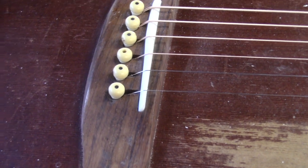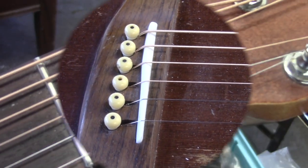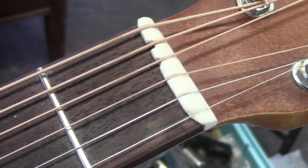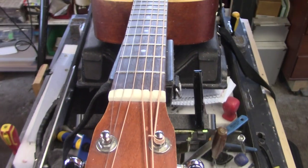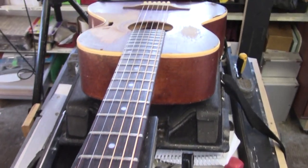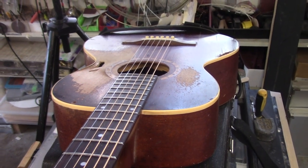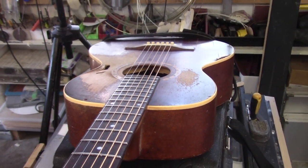So there is the final call on that saddle, and this is the final call on the nut. We went with 11-52 strings at concert pitch — just that tad lighter, 1 thou all the way across, than your regular 12-53s.